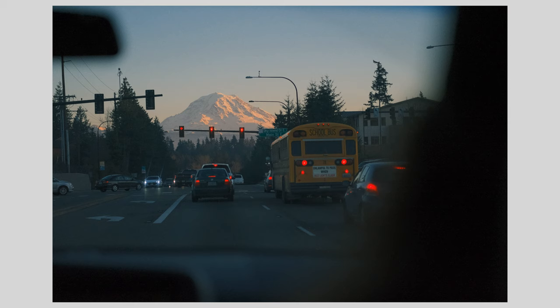The 50mm worked really well here because it allowed me to shoot from the back seat of the car. Capturing elements of the car dashboard, the mirror, and the front passenger might seem undesirable, but to me it gives a sense of scale and depth, and in doing so, it creates a sense of immersion and authenticity.